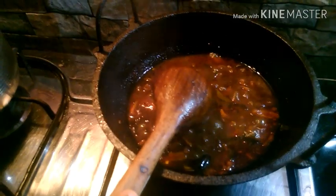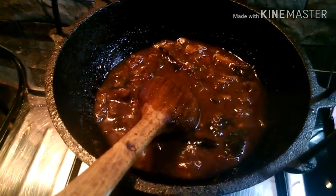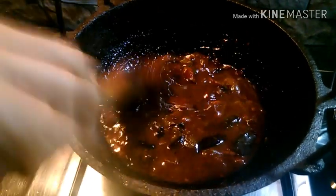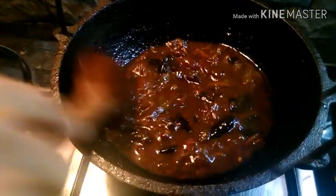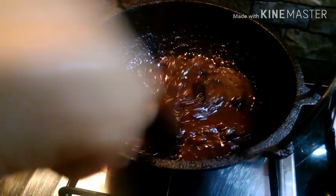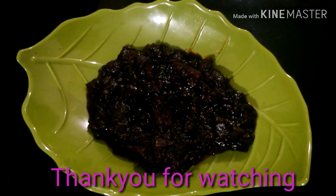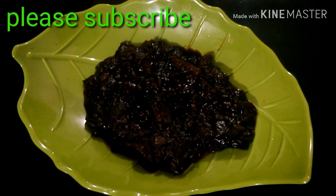We are adding the onion. We will cook a piece in the pan and prepare the pieces. Now we are ready to cook this dish. Because it is dry, this is the dish.